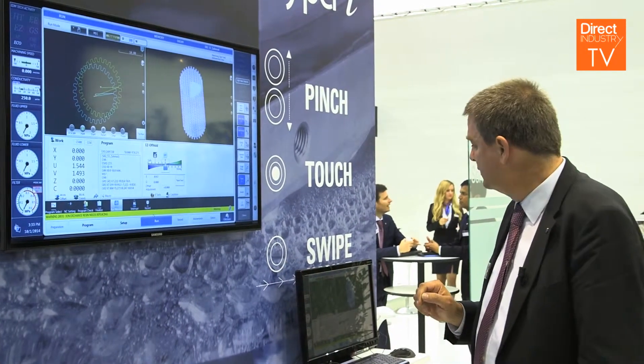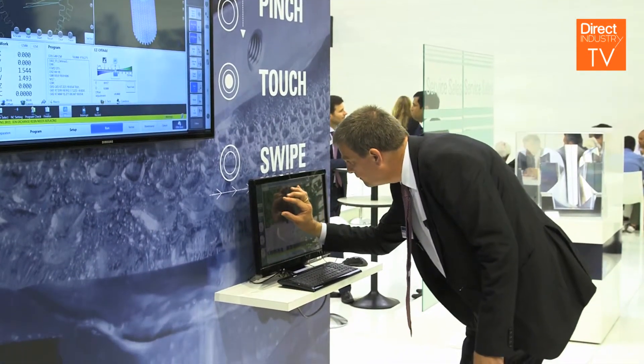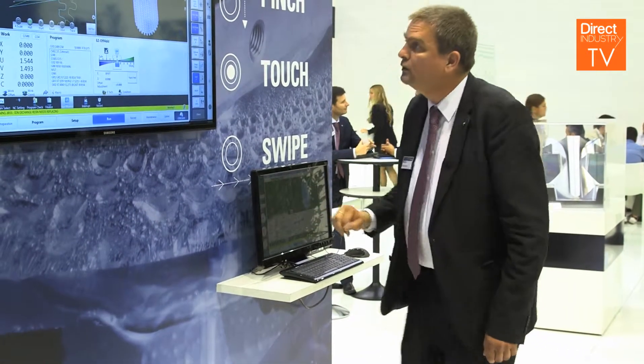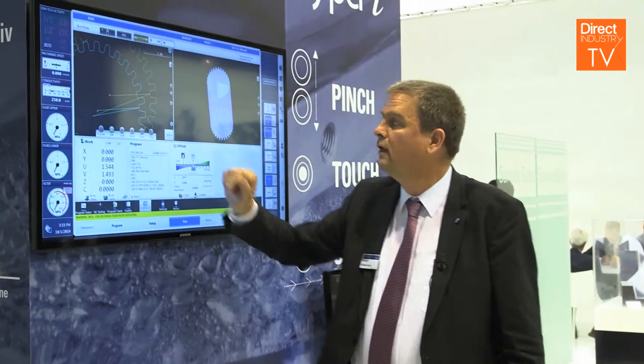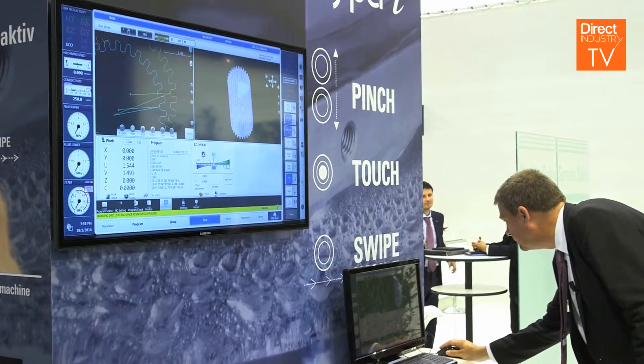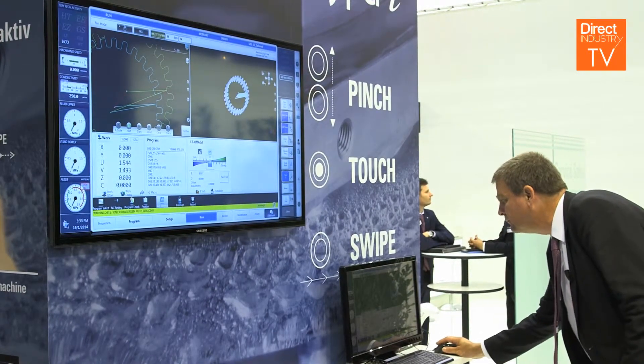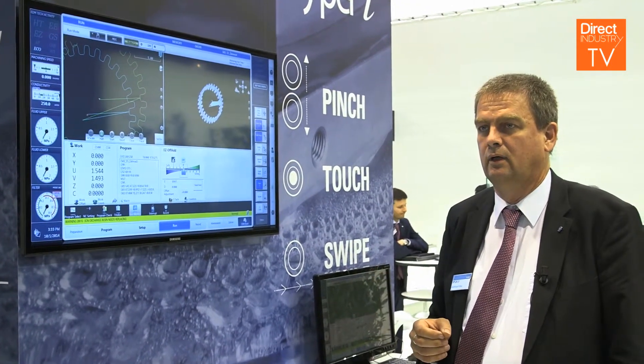We have a pinch function so that we can zoom into details, or we can rotate the 3D workpiece, just to be sure that the workpiece is being correctly executed during machining.